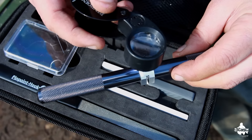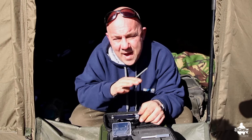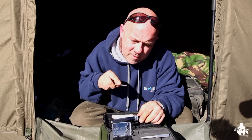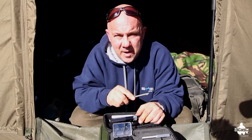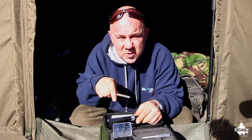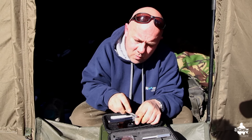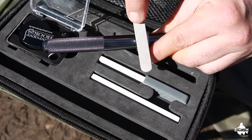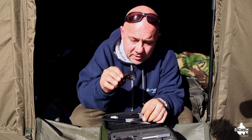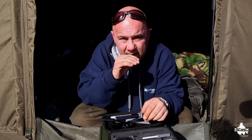Now we're going to do the top. You don't need to put any pressure on this at all. With other sharpening tools I'd worn them away and was having to apply more and more pressure, sometimes accidentally cutting the point off. With this kit, just get the file on the top and away from you: one, two, three, four, five, six, seven, eight, nine, ten. Give it a blow and check with the magnifying glass.